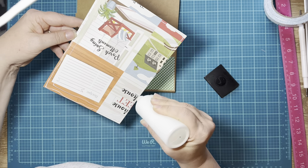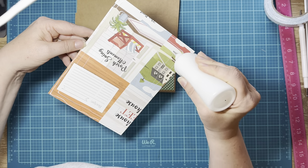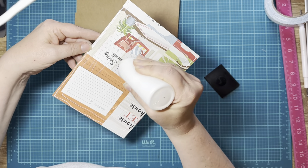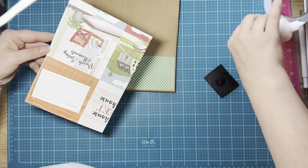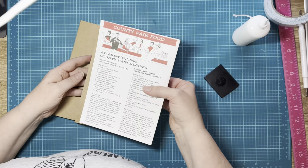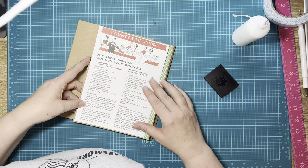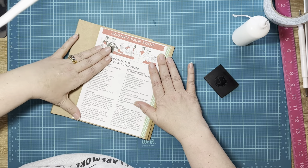I have twin niece and nephew, and I made them both a baby book. Their mom filled it — even though it was made for 12 months, she filled it in six months, so I'm getting ready to have to make them another one. That's when I discovered the tape was really not working, because she would cram that thing full of pictures — which I loved — but the pages were becoming too heavy for the tape.